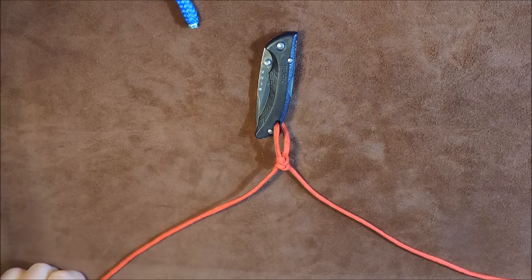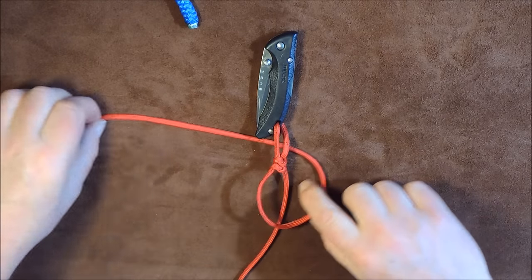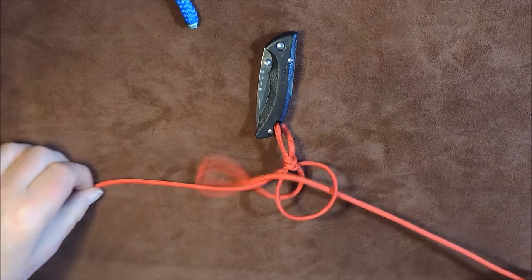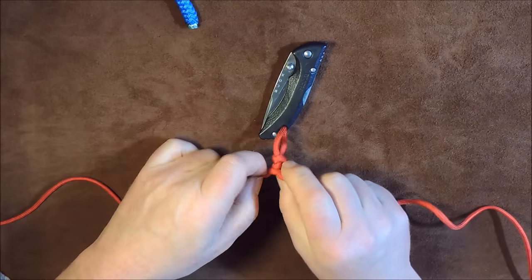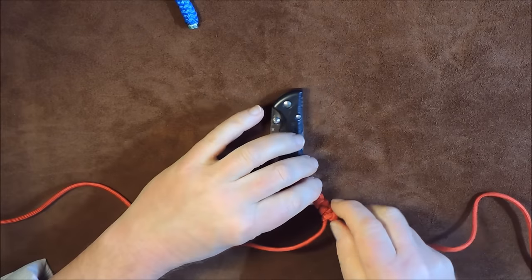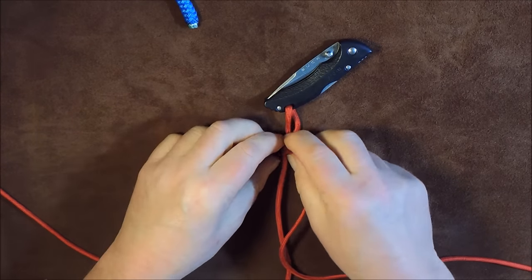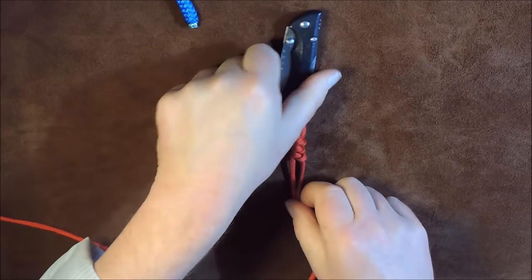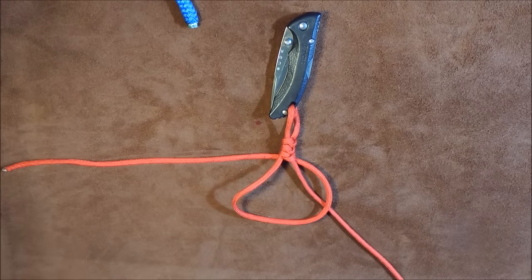Once again we take this one, go round underneath like so to form that loop, and the working end goes underneath and down through the loop. It's just so simple - a very simple knife lanyard you can make. Pull it through, pull it up tight, make sure it's level with the ones above. You can see we've got a nice snake pattern starting to appear. Pull it up nice and tight - I always like to do my knots nice and tight.